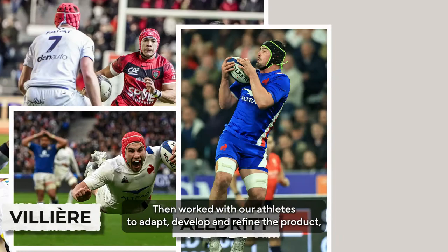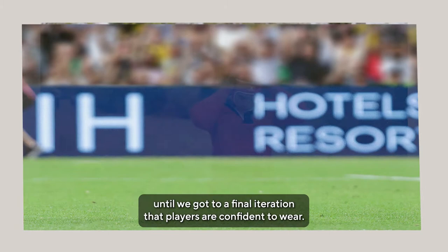then worked with our athletes to adapt, develop and refine the product until we got to a final iteration that players are confident to wear.